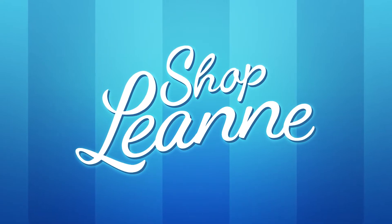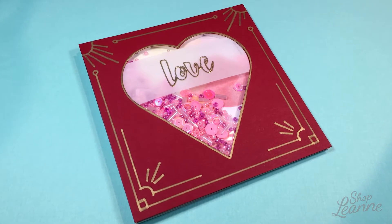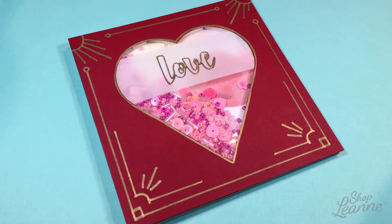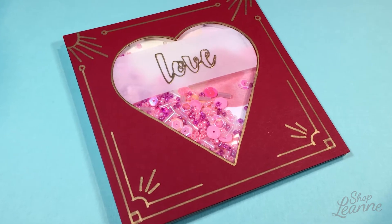Hey everyone, it's Leanne. Welcome to another video on my YouTube channel. Today's card is a Valentine's card created using minimal supplies — these would probably be things you could find in your craft room — and it's also a shaker card.